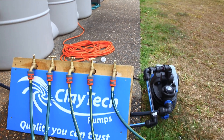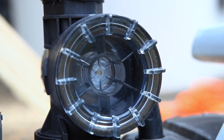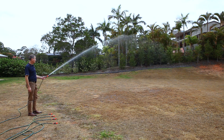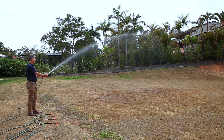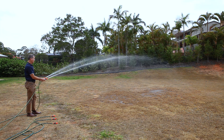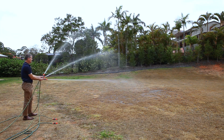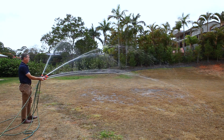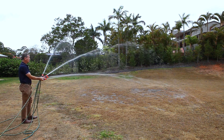Let's now use the C-series top range model C5. When we turn the first tap on, we can see the water streaming out approximately 20 metres. Watch what happens when we turn another tap on, then another, then another — by the time we get to the fifth tap, we've got a good consistent flow.